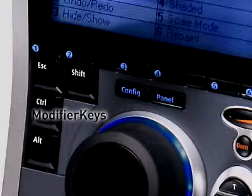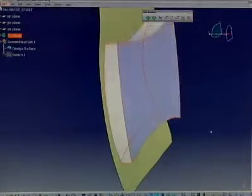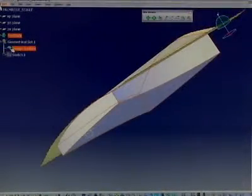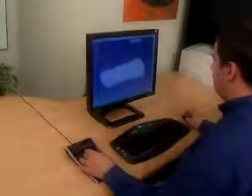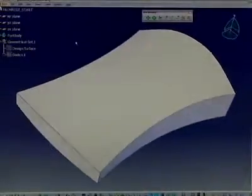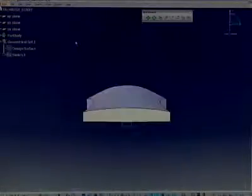The keyboard modifier keys allow you to access frequently used modifiers like escape and control directly from the controller. In part mode, you can position the design with your SpacePilot while adjusting features created with your mouse. Navigation is effortless. The fit key instantly zooms to fit your model on screen, or take advantage of the top, right, front, and left view keys.